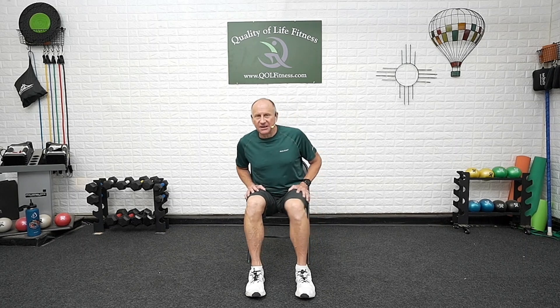Feet out — toes out, heels out — and align. Bring them in: toes in first, heels come toward each other, and bring it all together in the center. Back out — don't let the knees move on this. Using the feet and ankles to do the rotation: muscles on the outside of the ankles. One more time — out, front, and back. Using them all, bring it back in.